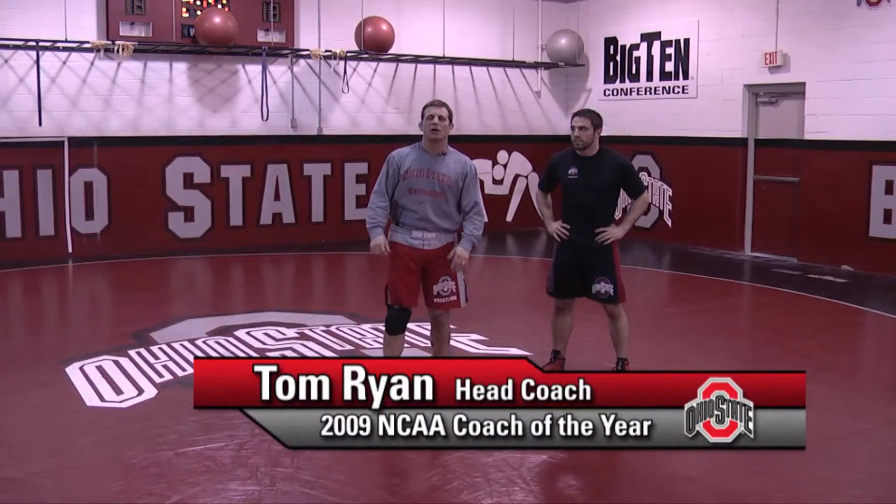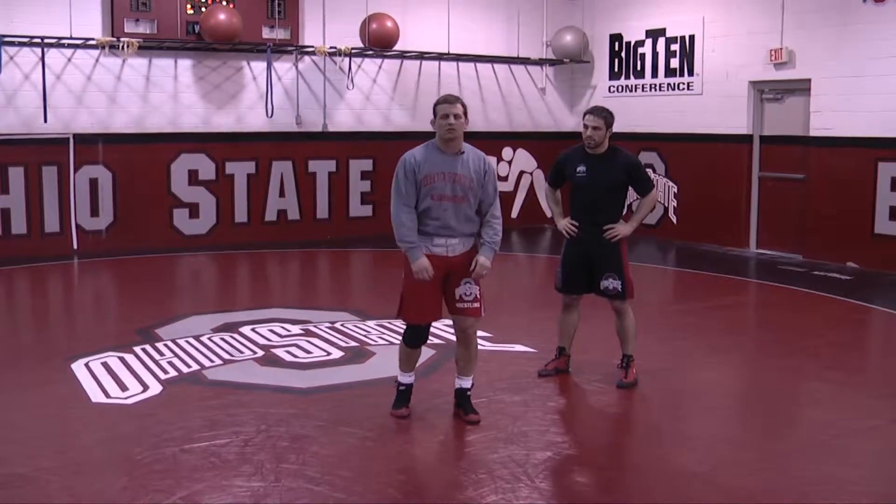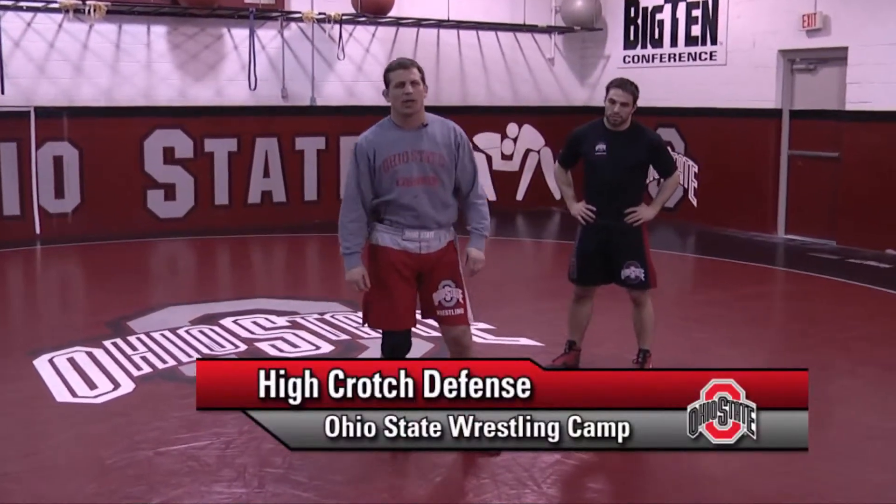This is Tom Ryan here. We're going to talk about finishing high crotches. This is a very important skill — it's a skill that we show at the Ohio State Wrestling Summer Camps.